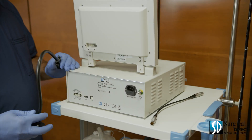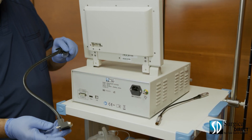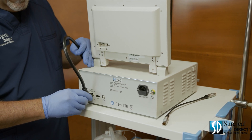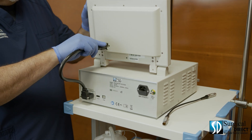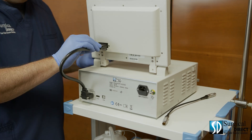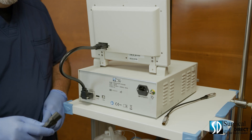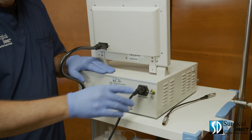Now we'll prepare the video endoscopy system for use. First, attach the right-angled end of the video cable to the base of the processor. Next, attach the other end. Be sure to tighten all four screws so there is no interference. Next, attach the supplied power cable to the back of the unit.